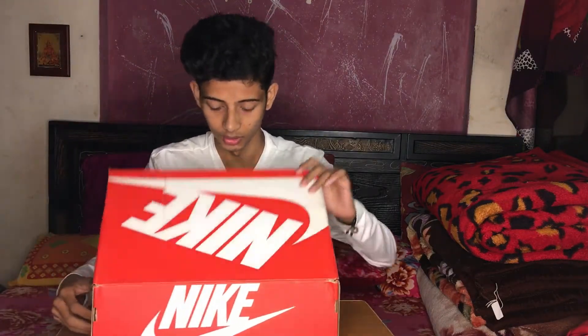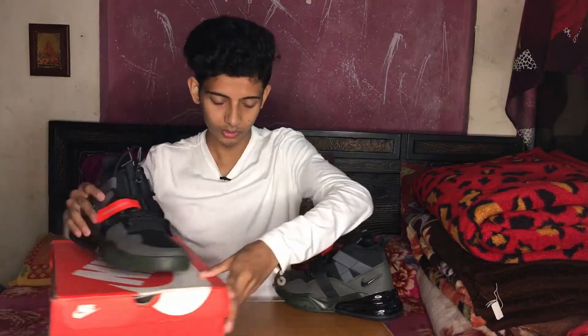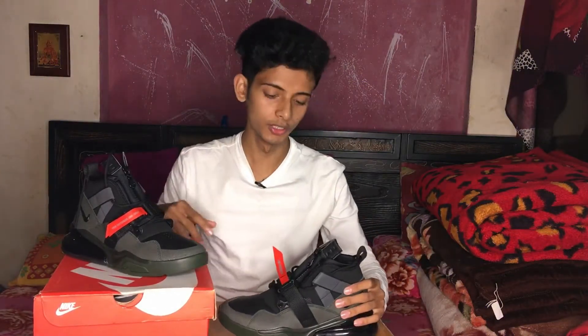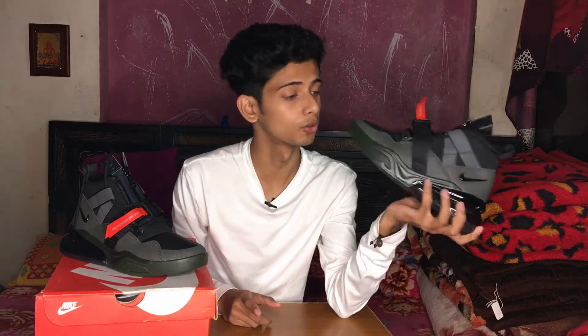Hey everyone, welcome back to the channel. I was going to buy a shoe from Nike — this is the Air Force 270 Utility and its MRP is 16,995. I got a discount, and if you want to know how many percent off and how much I paid, reach this video to 500 likes and I will tell you.